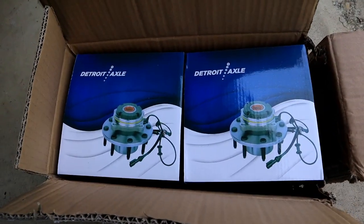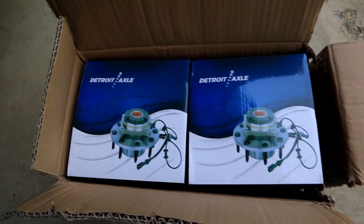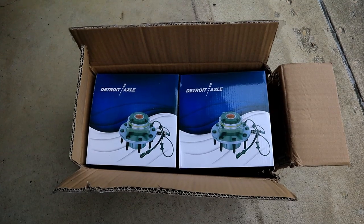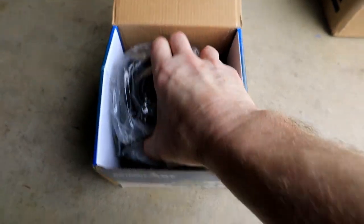I ordered a set of bearings off Amazon this week and I'm going to go through yanking them out and dropping the new ones on. Basically it's the whole hub assembly that goes on, and in theory it's supposed to be really easy — let's find out. We have here a pair of axle bearings for the 2011 Ford Taurus. I picked these up off Amazon and they were pretty cheap — I think it was 85 bucks for the pair.